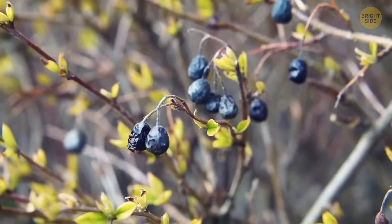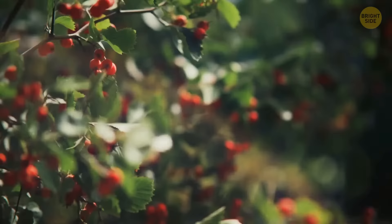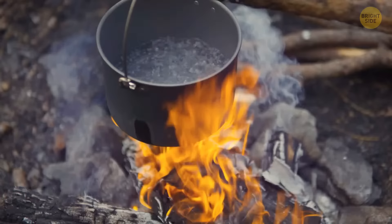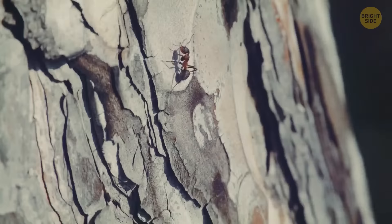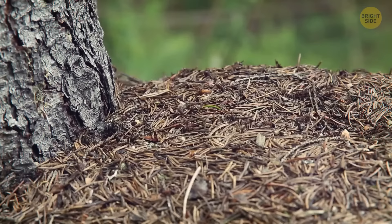Don't eat berries or mushrooms in the forest if you don't know exactly what they are — they could be poisonous. If you have no other option, eat the inner bark of maples, birches, and pines. Use a knife to cut away the rough outer bark and get to the softer white stuff. You can boil it or cook it over an open fire. If you're really starving, you can look for ants — they're not the most appetizing, but they're pretty nutritious.